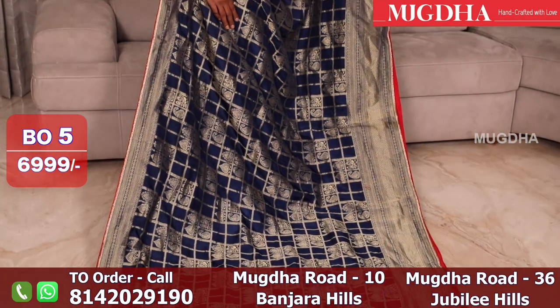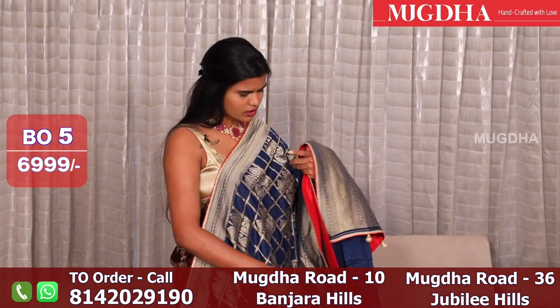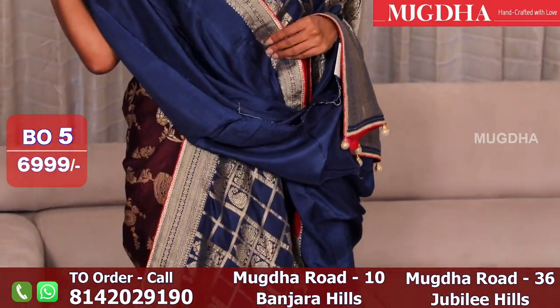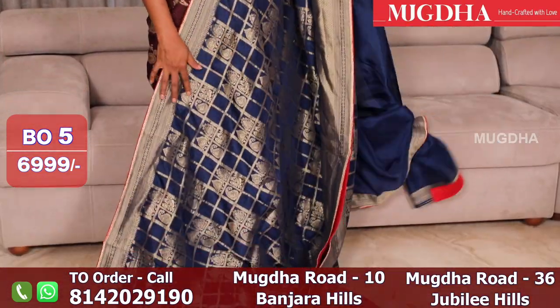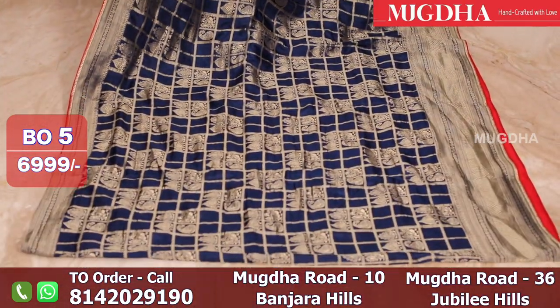This is a navy blue Banarasi saree with a contrast red piping. With a self blouse — you have a Banarasi saree in the blouse as well. This is a Dupion silk.